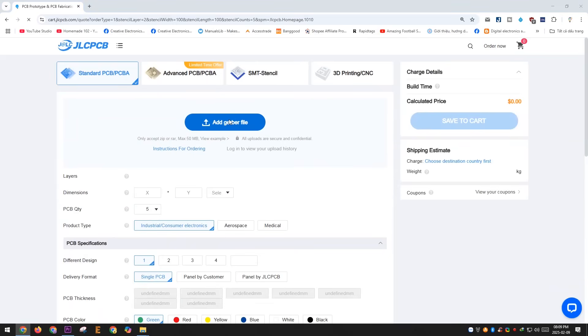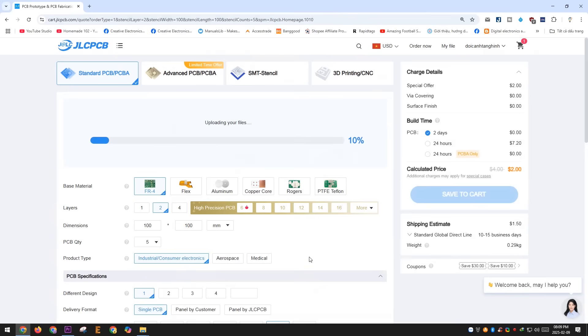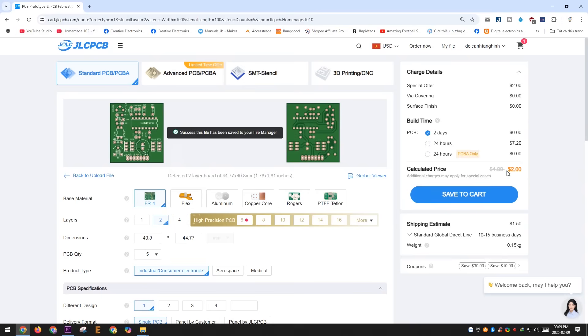Just like always, I put my trust in JLCPCB. Their service never fails to impress me. I've provided all the necessary files for you — just download them from the link in the video description, simply upload them to JLCPCB's website, and in about a week your PCB will arrive. This project is quite small, so the total cost for the PCB and shipping is only $3.50. An absolute bargain.